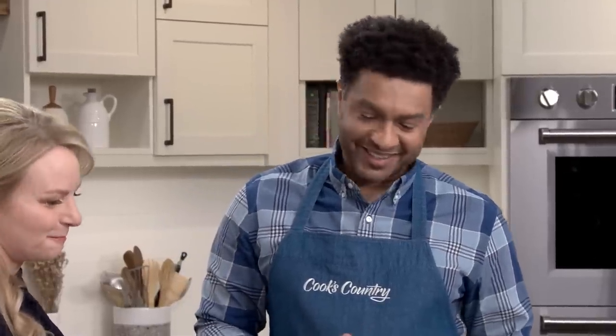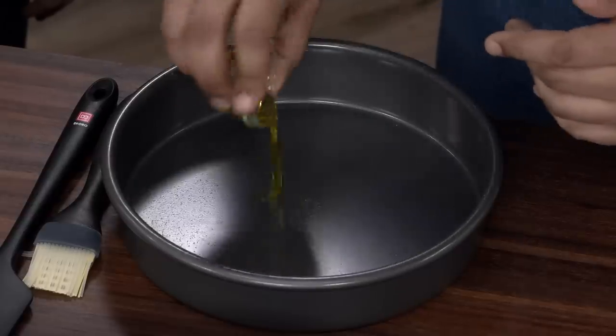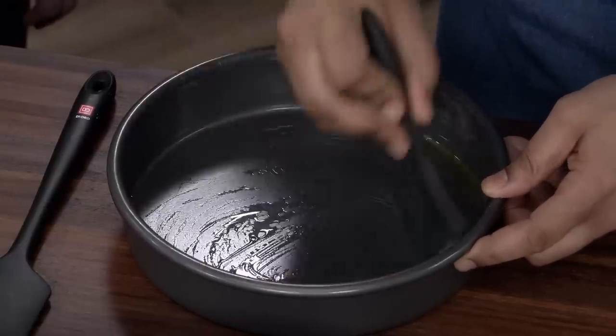Let's talk about what we're going to cook the pizza in. I have two nine-inch cake pans. The darker color is going to help with browning, and to further help with browning, I'm going to add one and a half teaspoons of extra virgin olive oil to each pan. We do this sometimes with focaccia or pan pizzas — you get that little bit of oil in there and it almost fries the dough.